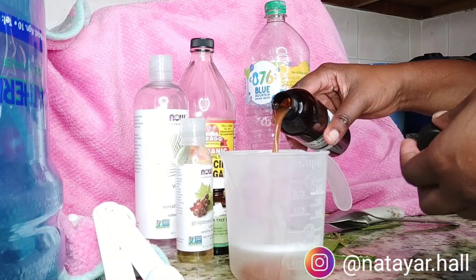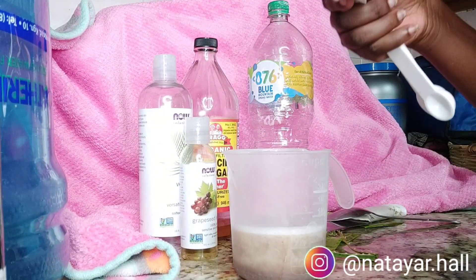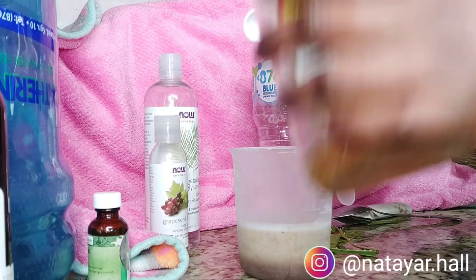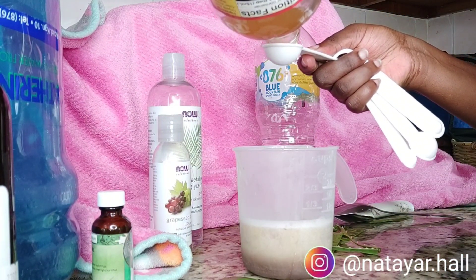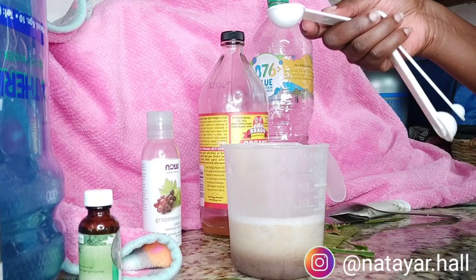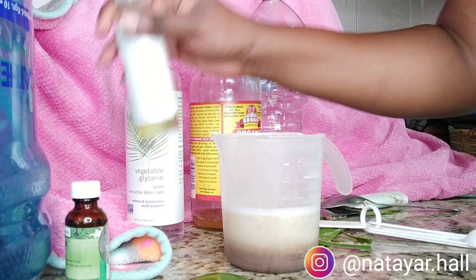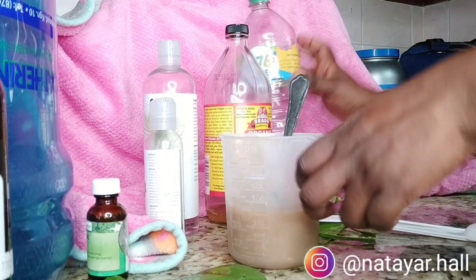For the black soap, I use about a quarter of the bottle — I'm not using exact measurements here, just eyeballing things. For the tea tree oil, I added about two half-teaspoons, which is essentially one teaspoon. For the apple cider vinegar, I added one tablespoon. Since I'm using this in my daughter's hair as well, I don't want it to be too strong — it is safe for her hair. For the glycerin, I used about two teaspoons, and for the grapeseed oil I just added some until I felt like I had enough. Then I mix it all up with a spoon.